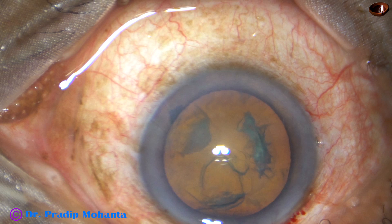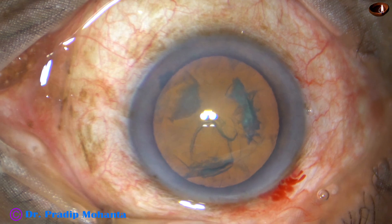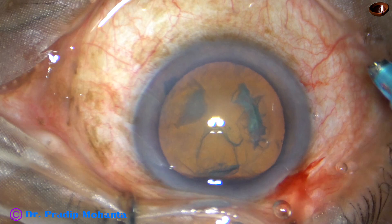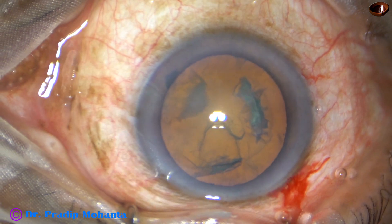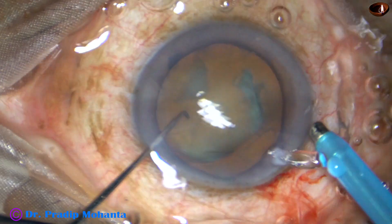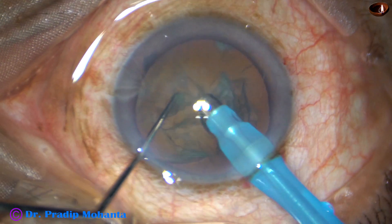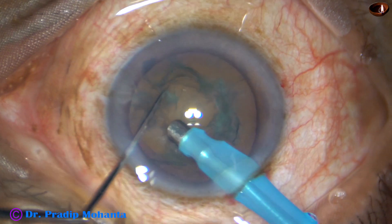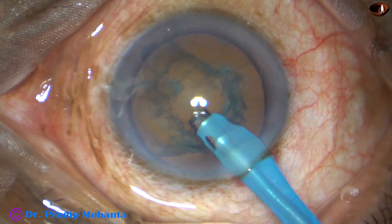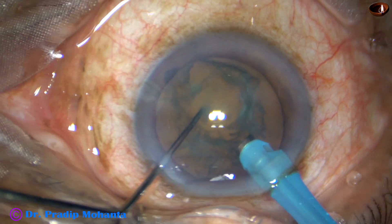After hydrodissection, the tip of the FACO handpiece is introduced into the anterior chamber. Now let us see what happens during division of the nuclear fragments. The tip goes into the anterior chamber bevel down, some superficial cortical lens matter is removed, the handpiece is turned, bevel is up. And now, this is direct chop.